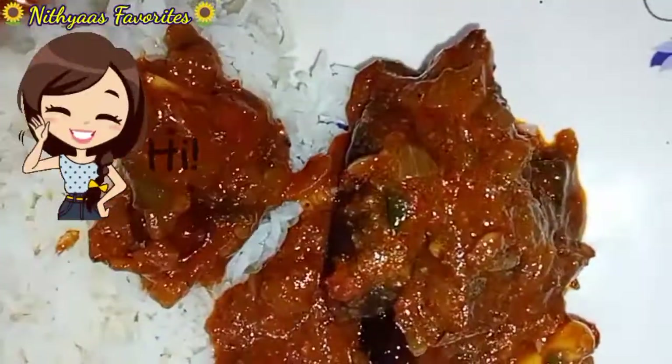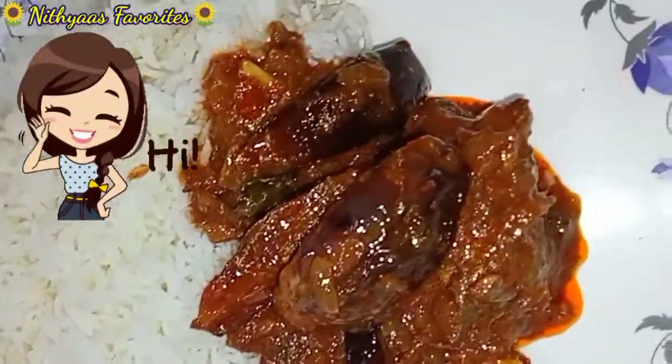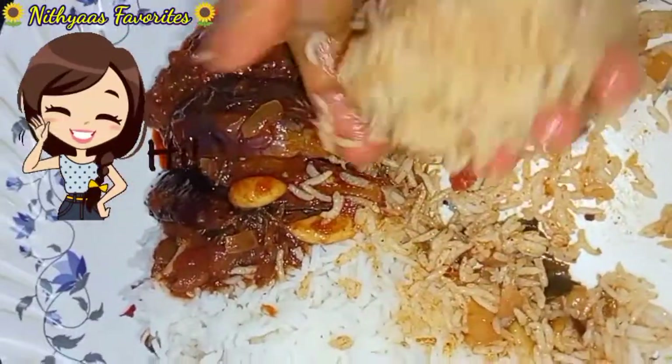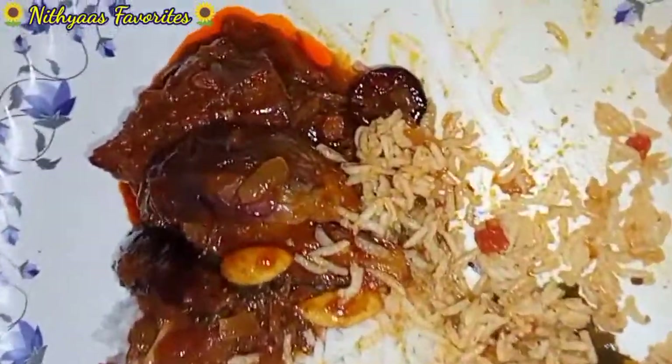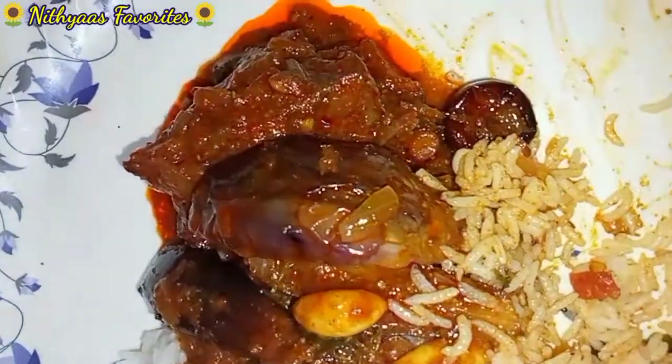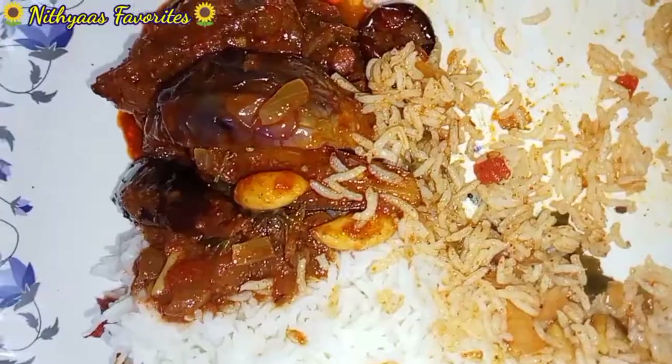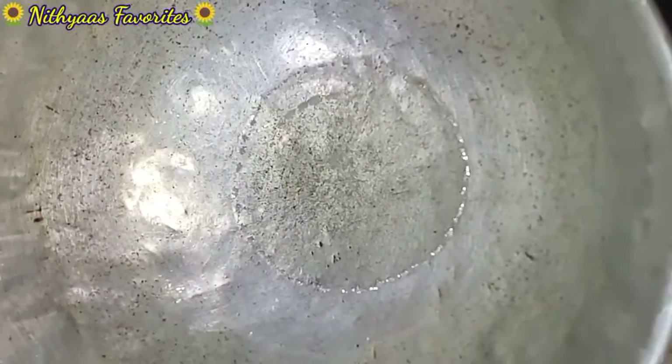I am very excited to see the gravy in this video. It is very simple. I am going to show you how to do this.